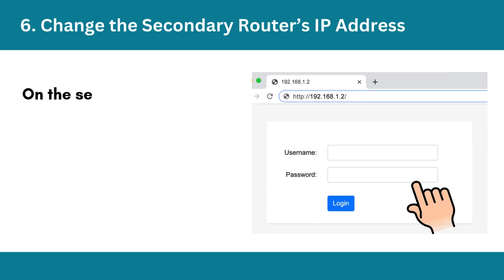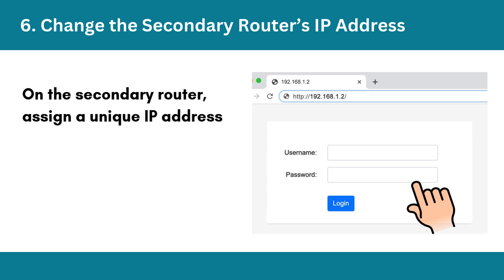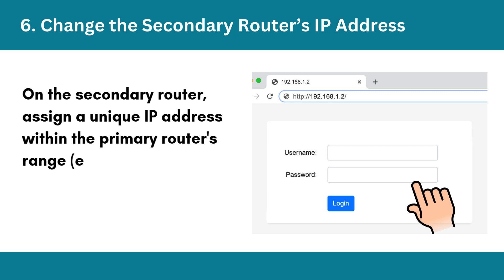Step 6: Change the secondary router's IP address. On the secondary router, assign a unique IP address within the primary router's range, e.g. 192.168.1.2, to avoid conflicts.